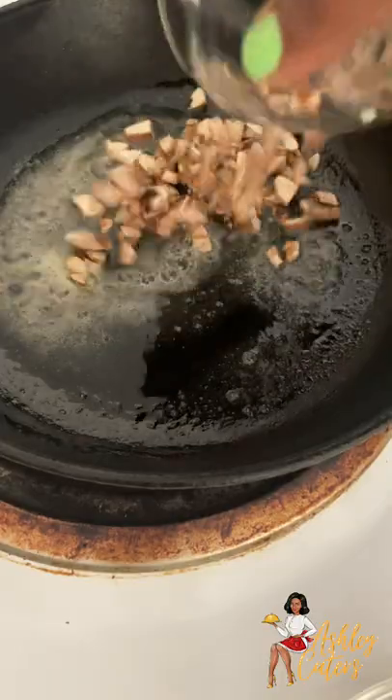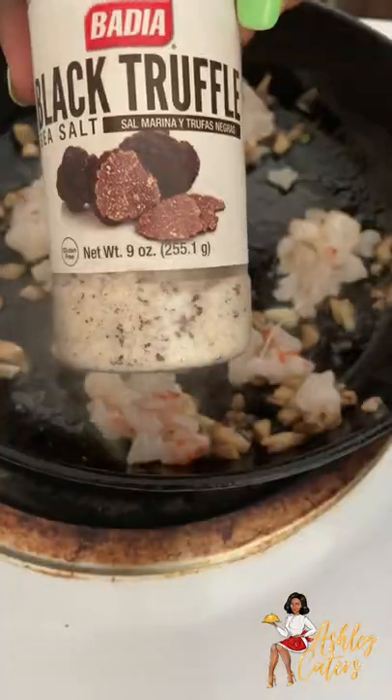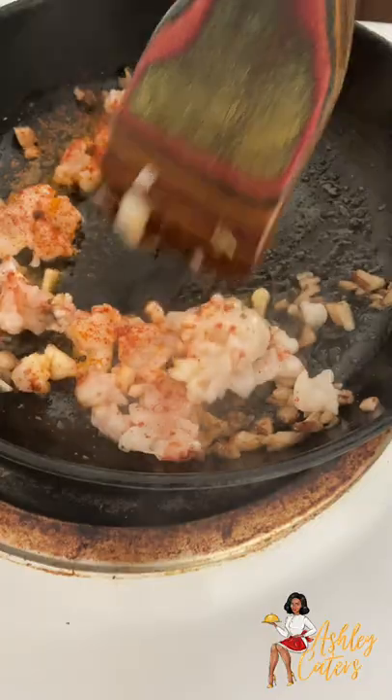Then in a cast iron skillet, I'm going to add butter, mushroom, shrimp, black truffle salt, smoked paprika, and turmeric, and then sauté that together.